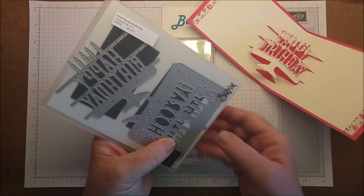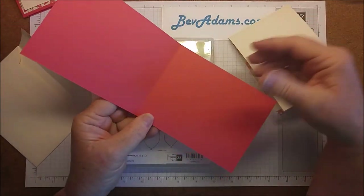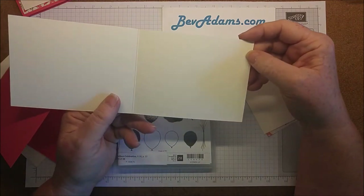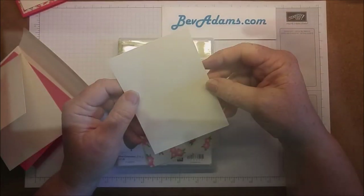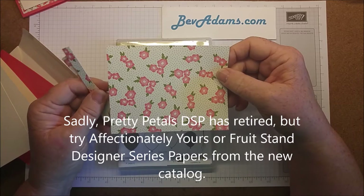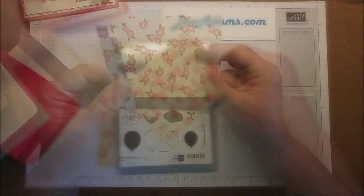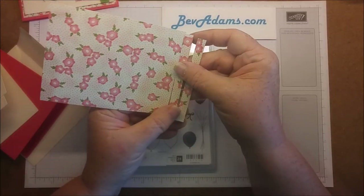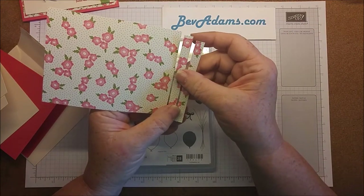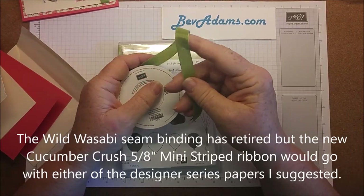This pop-up is made with the Party Pop-Up Thinlits. Paper supplies: an envelope, a piece of 4¼ x 11 Watermelon Wonder scored at 5½ for the card base. For the inside we're going to have a 4 x 10½ inch Very Vanilla scored at 5¼. I have a piece of Very Vanilla that is 5 x 3¾, a piece of Designer Series Paper from the Pretty Petals 6x6 stack. Some of the designs do have an up and down — if you're cutting, pay attention to that. I also have two pieces of 3⅛ x 4. This paper is 6x6, so if you cut it at 4 and then cut off your two 3⅛ inch strips, you'll have the right length. I'm also using some Wild Wasabi ½ inch seam binding ribbon.